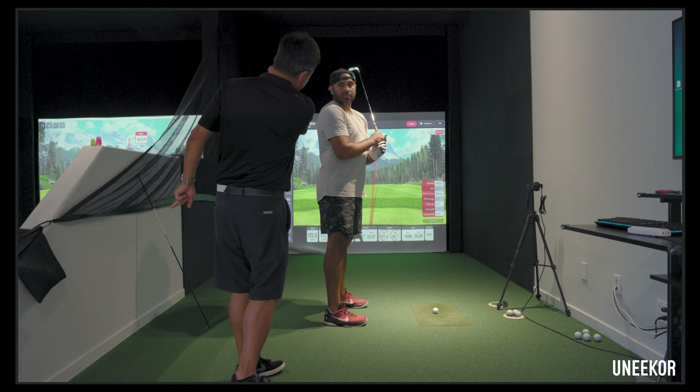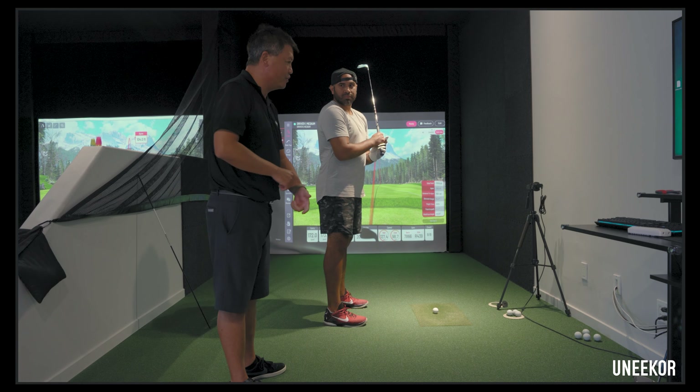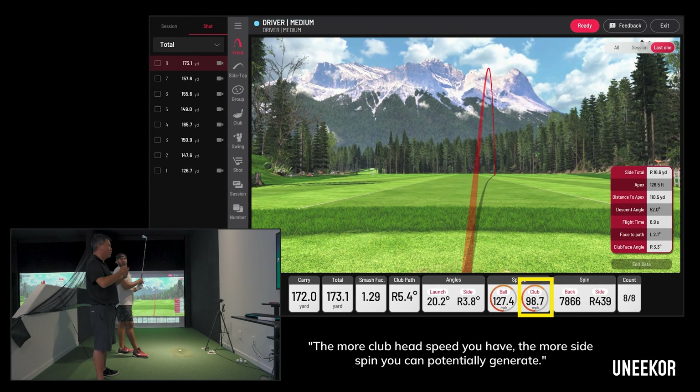So you have to make that ball come back. You were somehow trying to keep the face more open, and it probably got to a point where you're opening up too much — because you have tremendous club head speed. And the more club head speed you have, the more side spin.